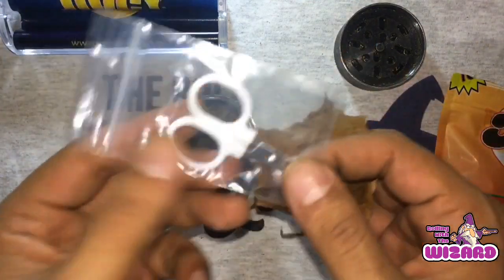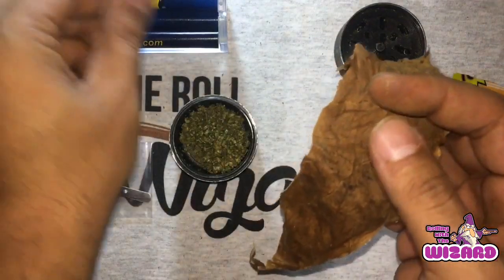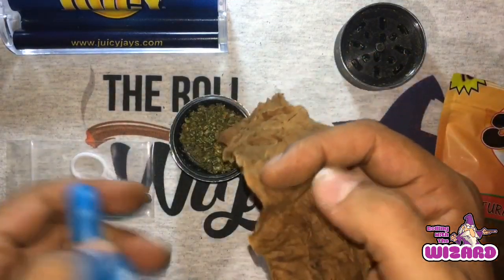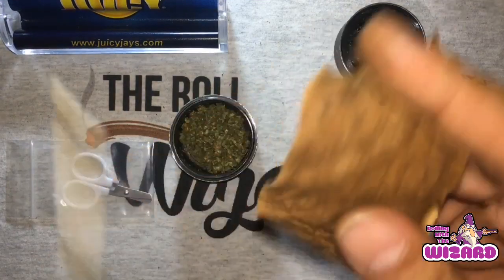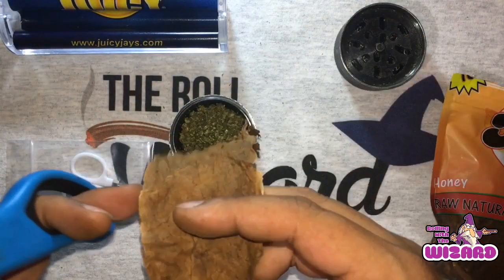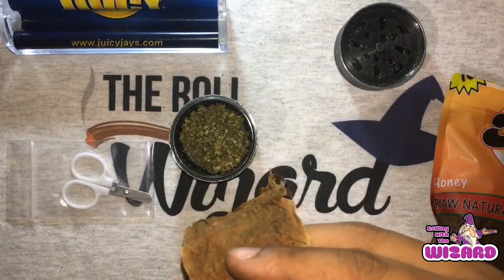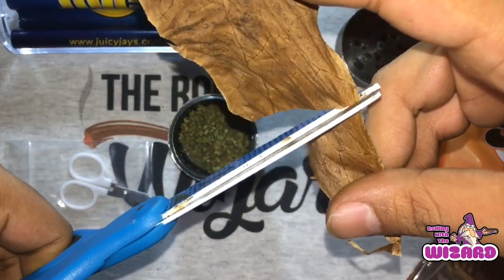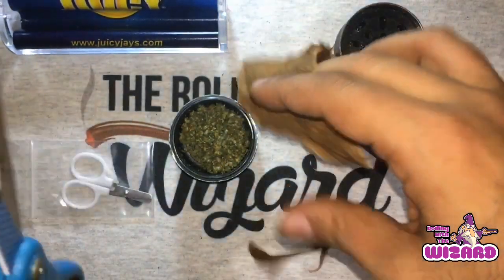They come with these scissors here, but to be honest I'm home and them little scissors — that's like if you out in the street, those things are cool, that's definitely a A-plus if you out in the street. But if you home and you got regular scissors, just pull out the regular scissors and just go for it. Get it done right.